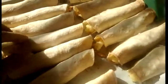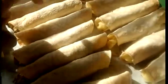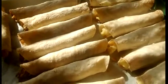Here's meal number one: chicken taquitos, and they're nice and crispy. I baked them for maybe 30 minutes at 375.